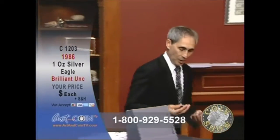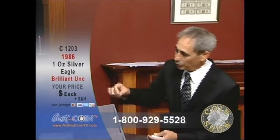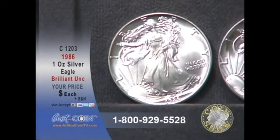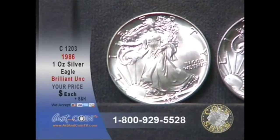Let's check them out. They very rarely will look this nice. In order to get them this nice, usually you'll see them in those MS69 holders. And the other great thing about these too — you never know, there could be a 70 or so lurking in here, because honestly, folks, these have never been submitted to a grading service.